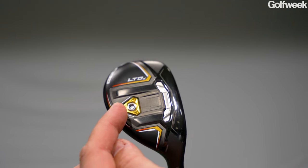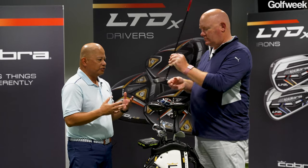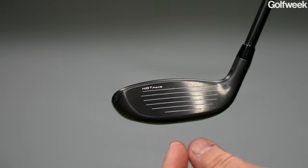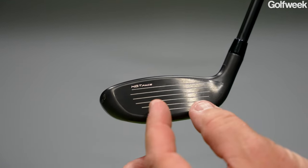Something new this year we've added — two new things. One, behind the face there is this brand new HOT Face technology — highly optimized topology — with 15 different hot spots to help speed up the face of this hybrid and give you better performance on center and off center as well.